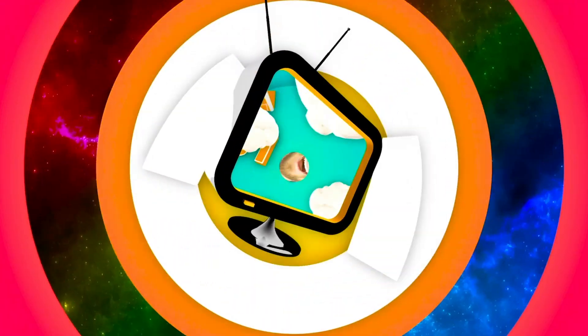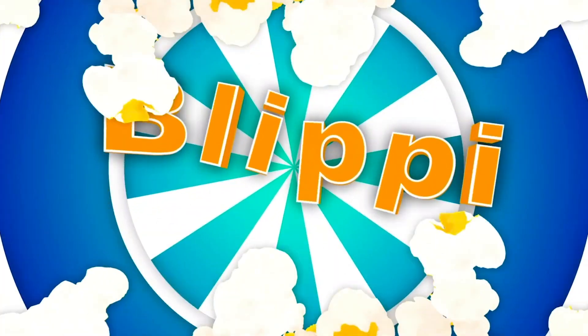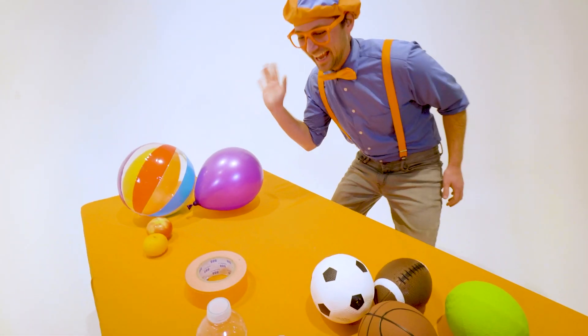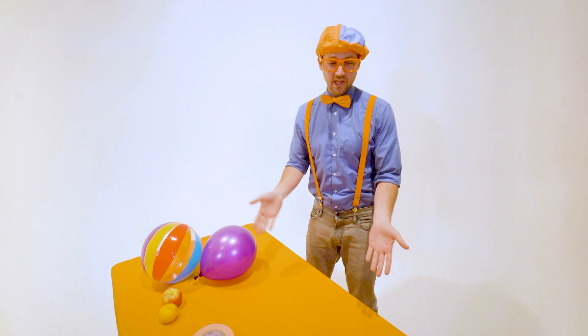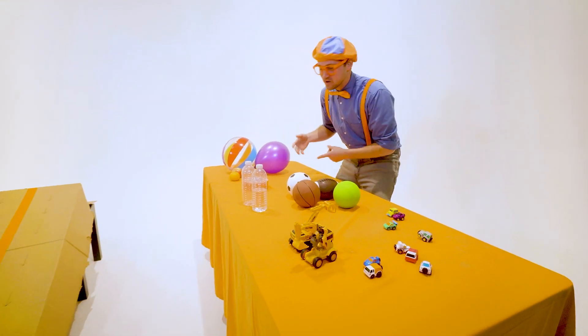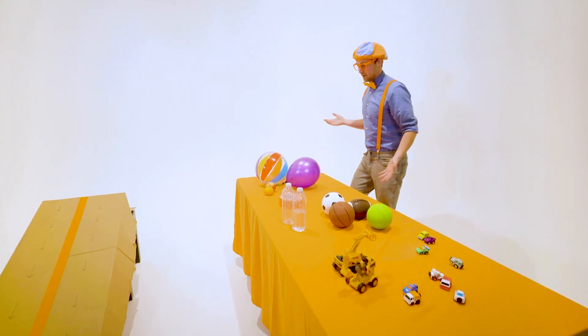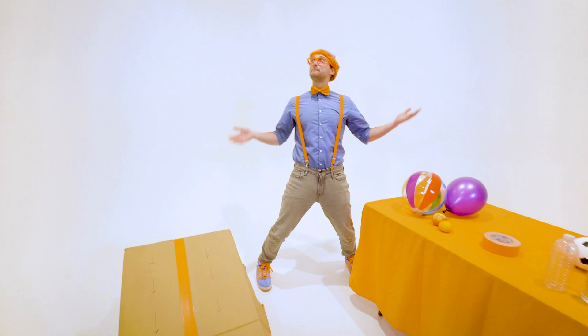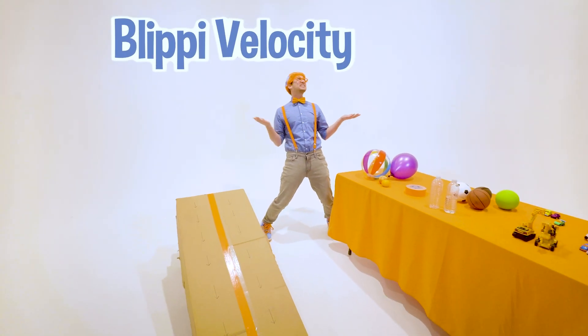So much to learn about, it'll make you want to shout, Blippi! Hey, it's me, Blippi, and look at all the items that I have. Whoa! So many random things. But hey, in this video, we are going to do the Blippi Velocity Race.